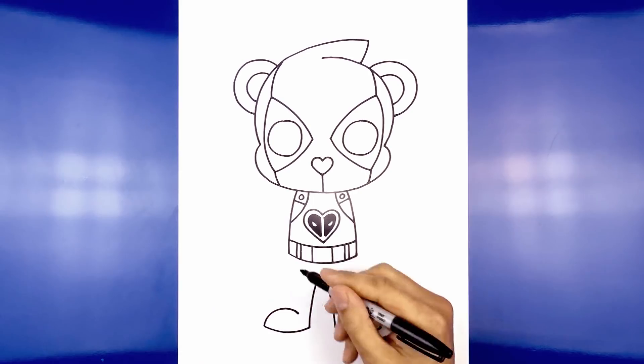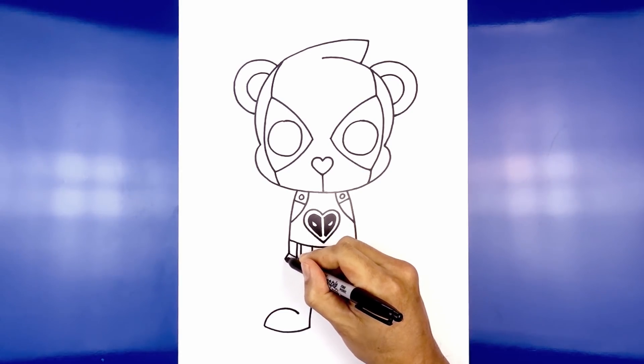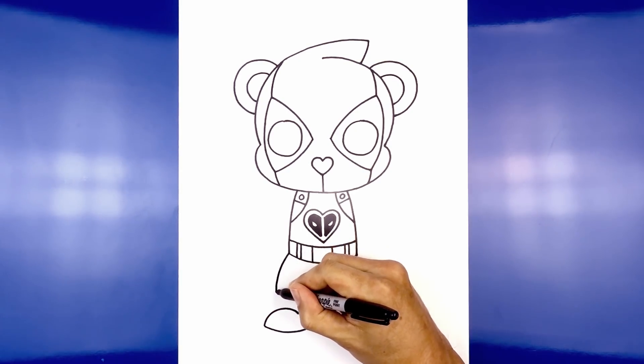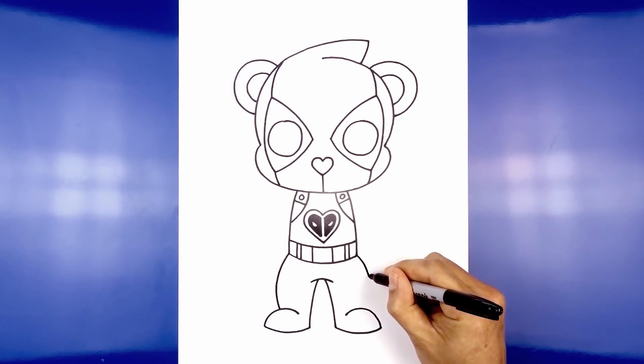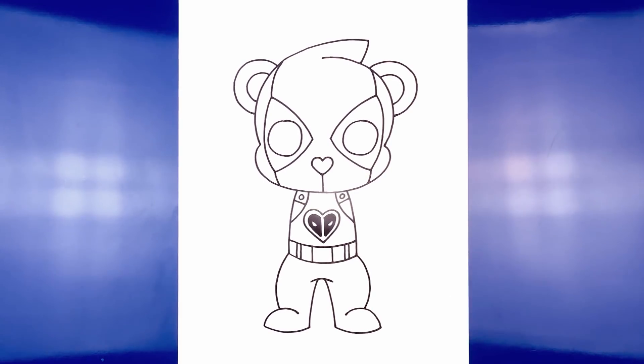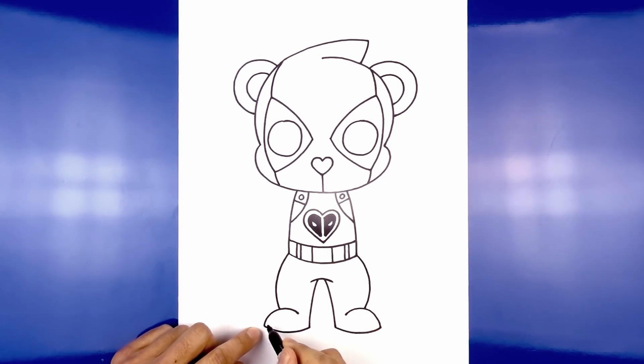Now let's go back up to the hip and draw on the side of the leg. From the left hip we're going to curve out, round out the knee, and then curve back in towards the top of the foot. Now moving back down we're going to draw on the sole. Taking this curve we're going to step up and just duplicate that all the way across on both sides.